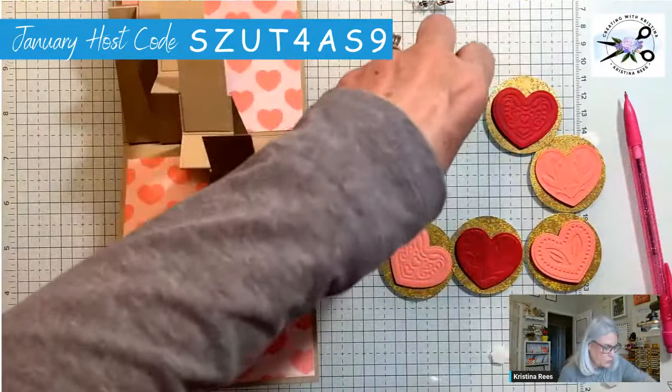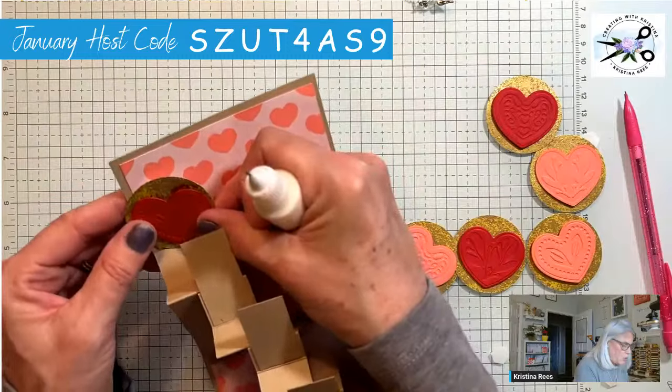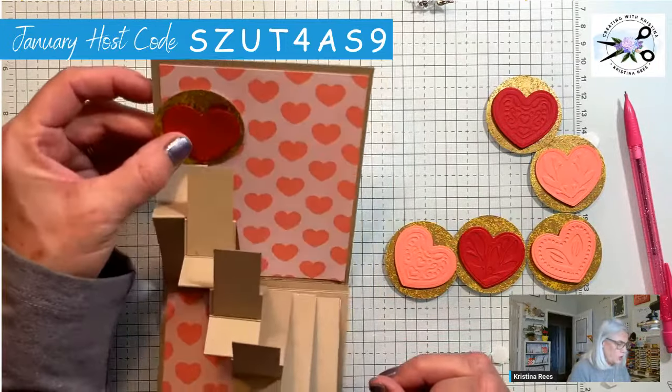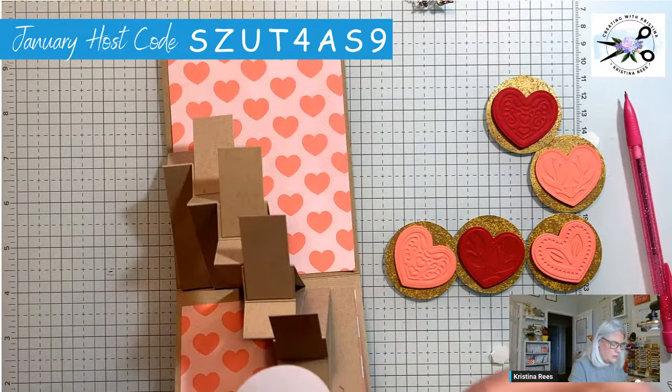We'll just go back and forth with the colors. This first one is going to go in the back on the card. You could turn them if you wanted with hearts going different ways, but I'm going to have them all going up.